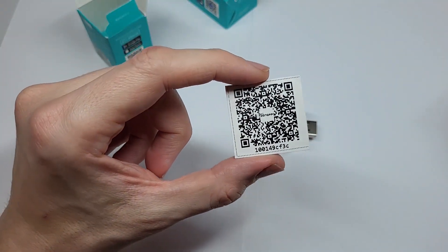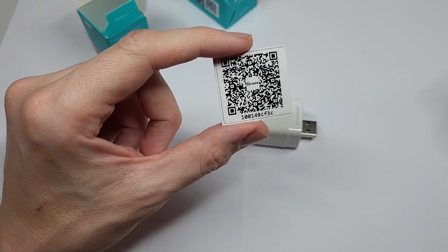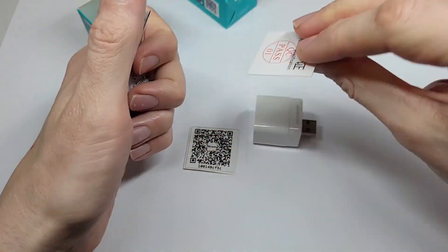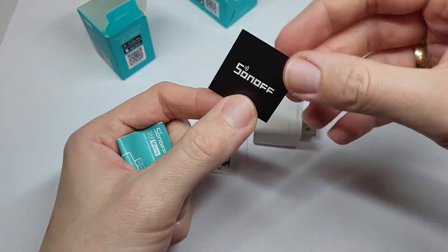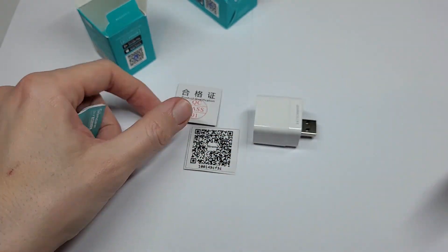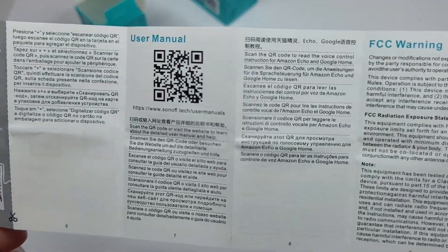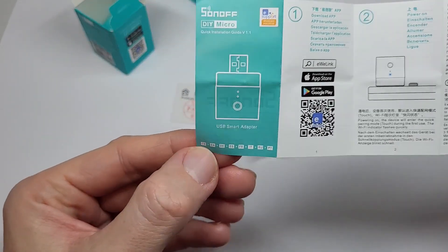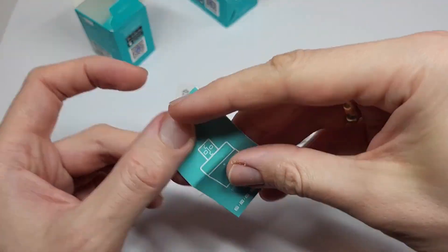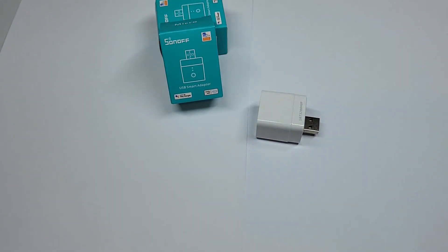There is a special QR code for the device so you can add it to your application. We also have a manual – it's a paper, not a sticker. Let me quickly show what's inside. Okay, that's it. Let me pack it back and focus on the device. Now I assume we'd like to add it, so I'll need a smartphone or tablet.